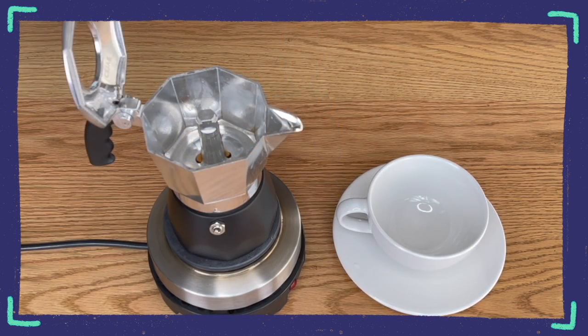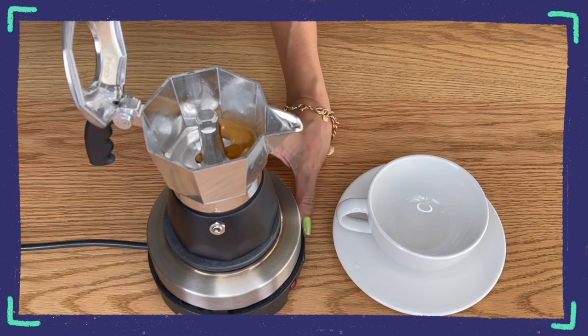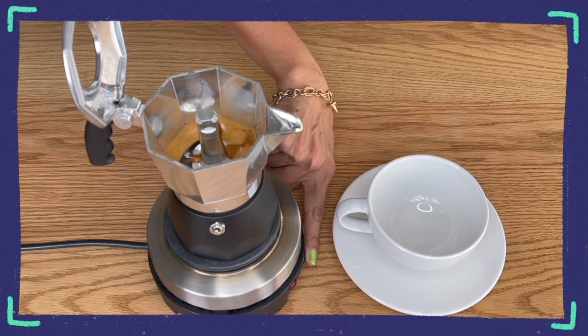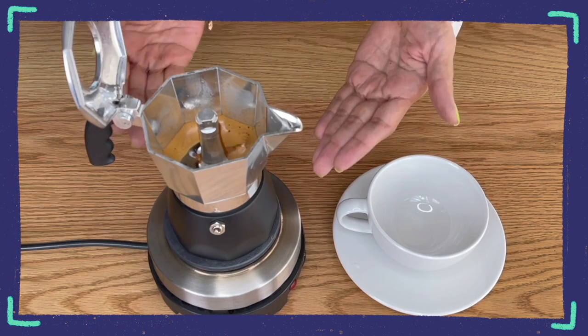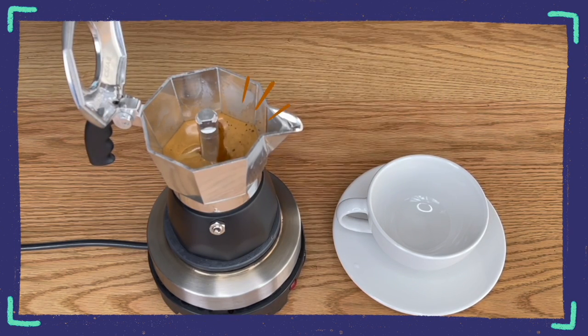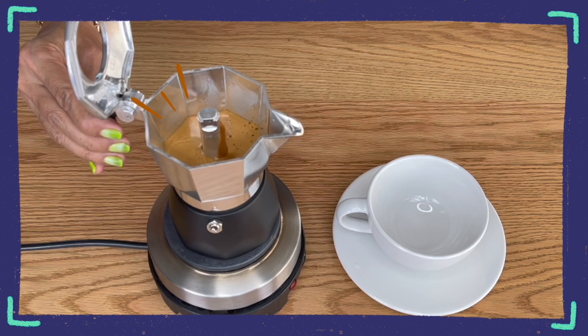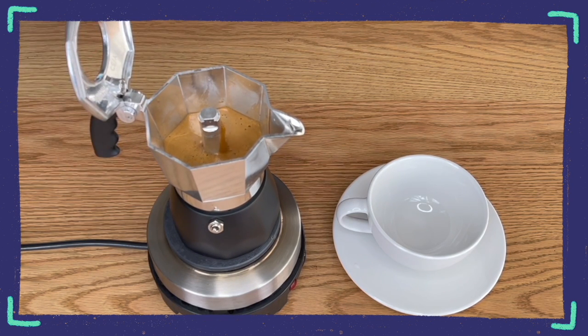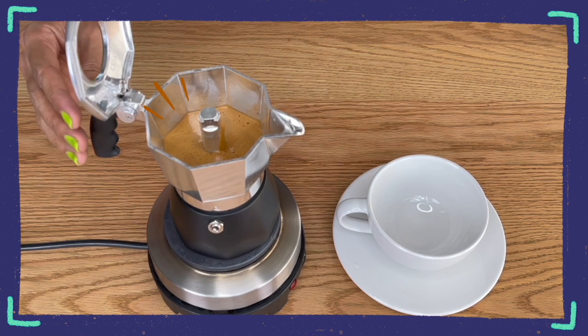No leaks still. Don't we all love to watch the brew come out of the funnel into the moka pot, especially when it is full of crema? The flow is regulated and absolutely no leaks.